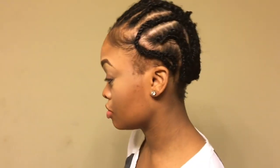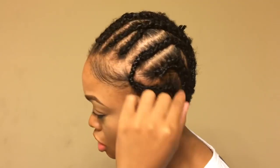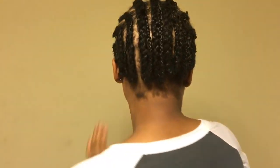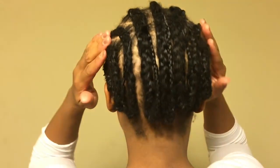I'm going to show you my pattern now. This is the side — as you can see, this braid was hanging and I just flipped it up and tacked it. All of these braids were hanging and I flipped them up and tacked them, as you can see.